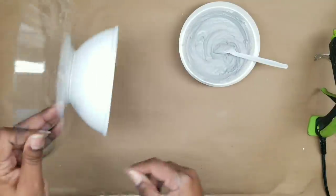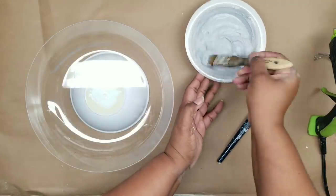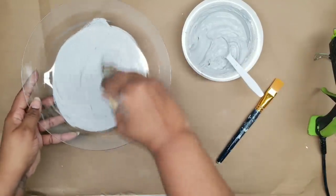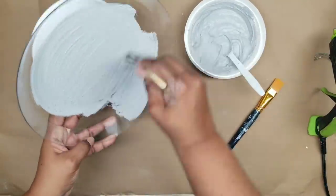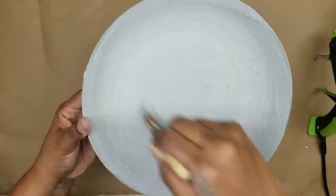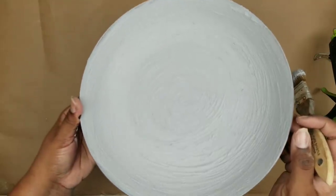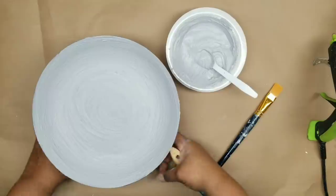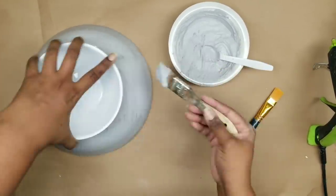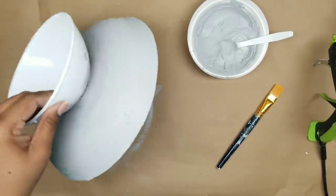Now our hot glue is nice and dry, so we can start painting the bowl. I'm going to start painting on the inside of the top of the bowl using my chip brush. The chip brush is very good for this project because those bristles are very coarse and will give your paint really good texture. I like to work it in a swirl pattern to make it look more natural. Once we finish the inside, flip it down and apply this paint mixture to the outside as well, using that same technique with the chip brush to create that texture.